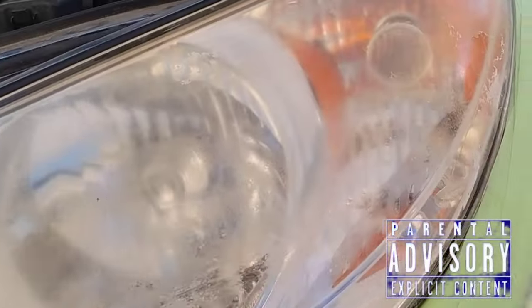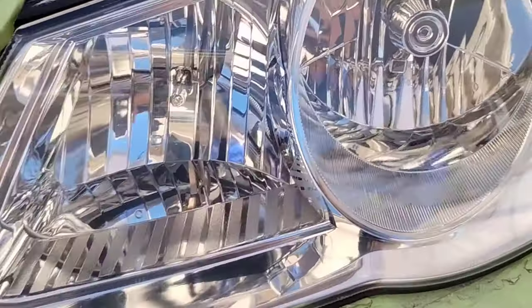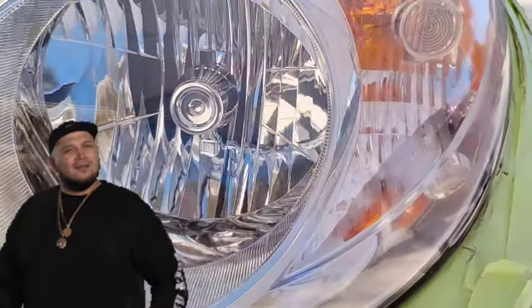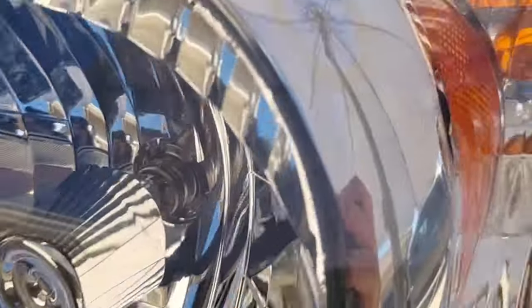Welcome to another episode of the Headlight Restoration Pro, where I'll be showing you why steady-handedness can lead to a flawless headlight restoration just like this. Flawless victory. Picture perfect. Better than the day it rolled off the lot. Performs better. Looks better. And I'm going to be showing you step-by-step what I did to get it in this condition.